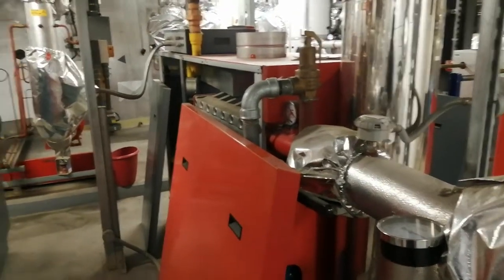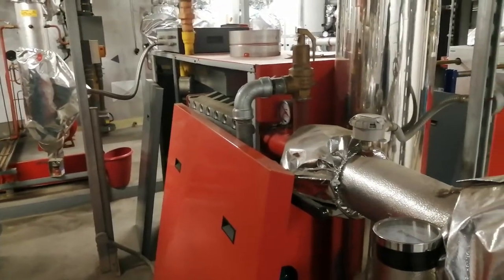Welcome to the Commercial Gas Engineer channel. Here we have this Remeha Gas 310 Eco.